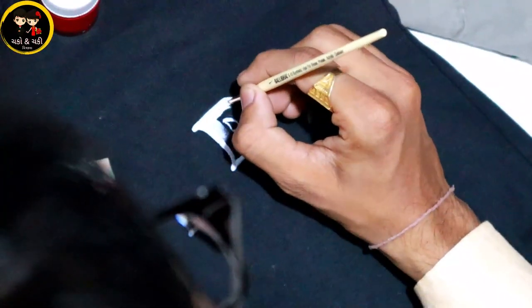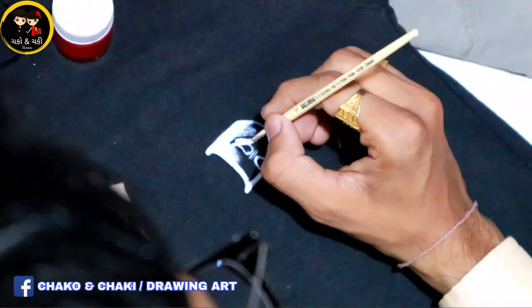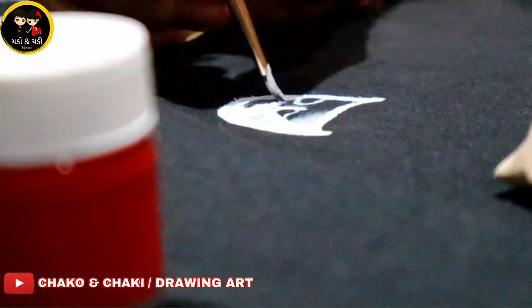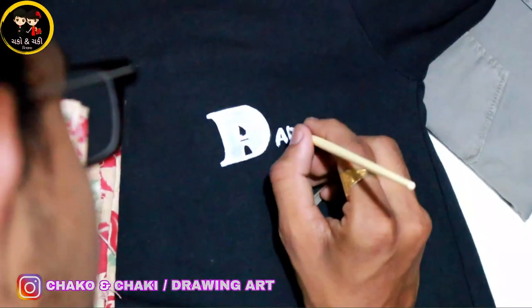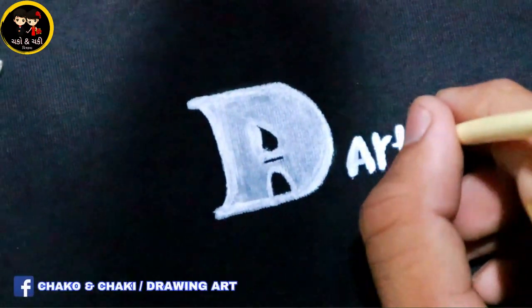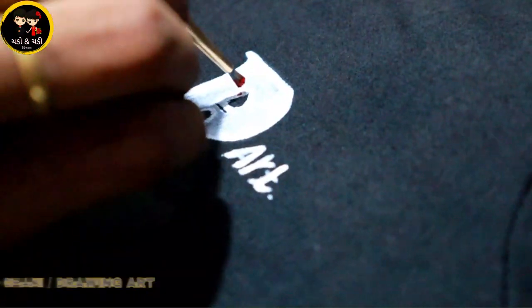Outline — after we have designed, we fill up the color. I have finished my design model. I will do the red color.